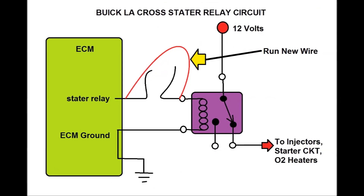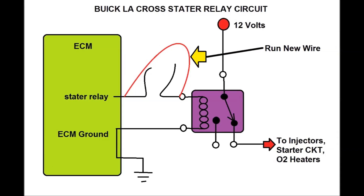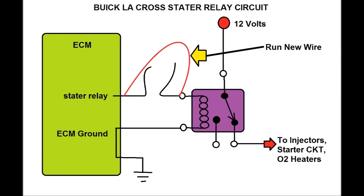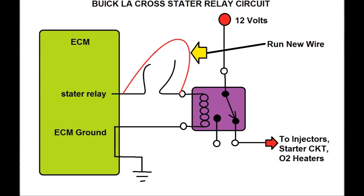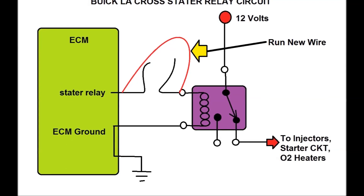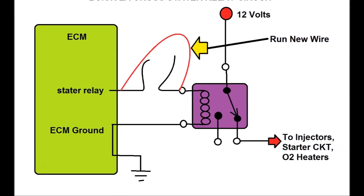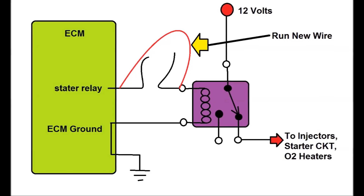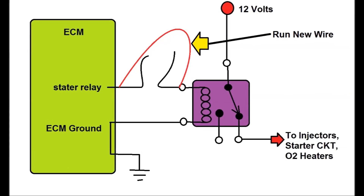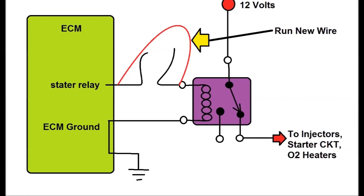As you can see here, the repair shown in this next diagram is just to run a new wire between the relay and the ECM. The customer did not want to pay for more. We actually went ahead and replaced this particular wire with a brand new wire. We can show you here on screen what we did to test between the relay and the ECM.